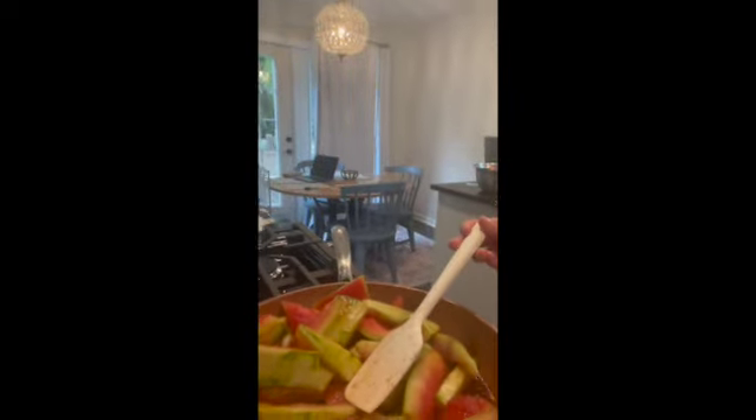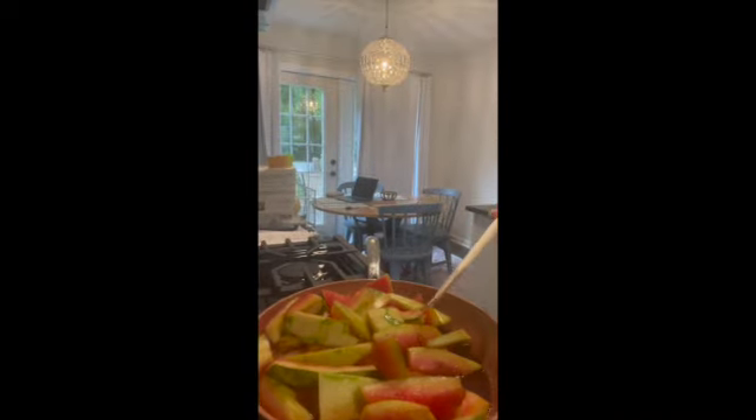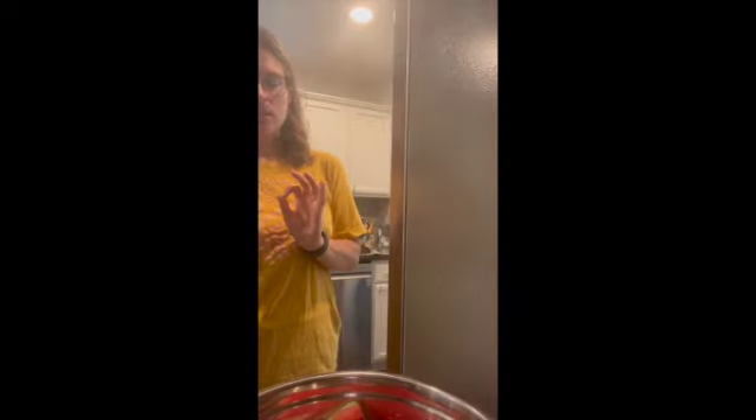I decided to do three tablespoons of lemon juice because the brown sugar and vanilla are gonna make it sweet, so I want to add a little tanginess. Once it gets to about 60 minutes, I want to taste test it and see if it needs something else like nutmeg. It is definitely cooking down already and you can see the syrup forming, getting covered in the brown sugar and vanilla.